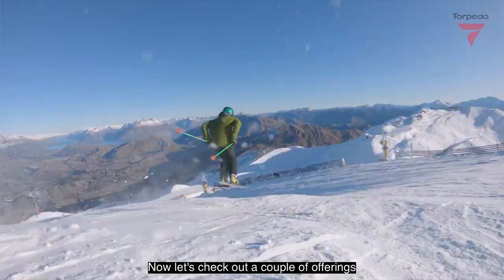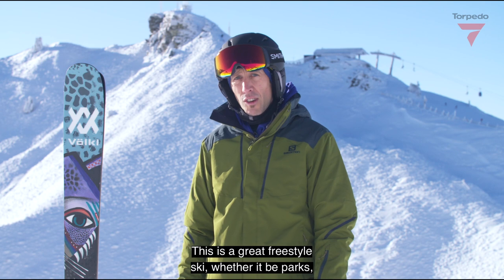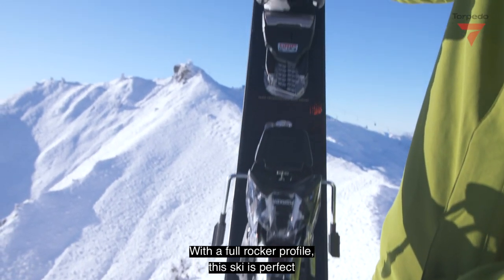Now let's check out a couple of offerings from the Völkl fleet. First up, it's the Revolt 104. This is a great freestyle ski whether it be park, piste or the backcountry. With a full rocker profile, this ski is perfect in all conditions from hard pack to powder.